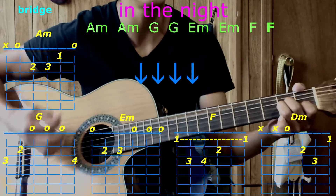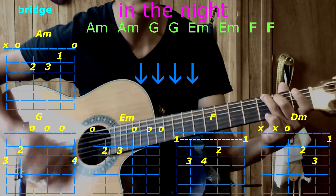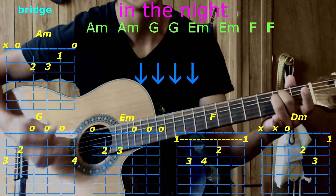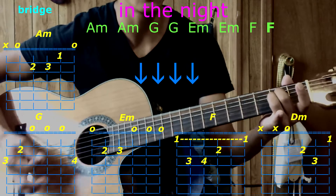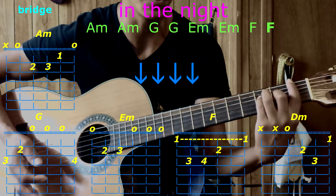Bridge with four downstrokes: A minor — one, two, three, four — A minor. Go to G — one, two, three, four — G — one, two, three, four. E minor, E minor. Go to F — one, two, three, four — and stop on F.